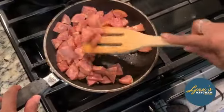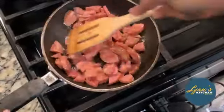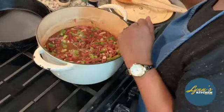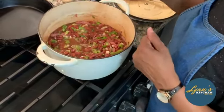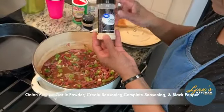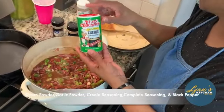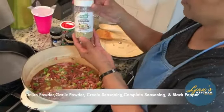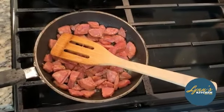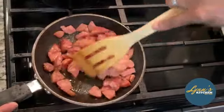Mmm, dewy, dewy. My goodness, it smells so good. While my dewy is cooking, I'm going to go ahead and put the dry seasoning into my beans on medium-high. Onion powder is what I usually use. Today we're doing the creole — put a little kick to it. And complete seasoning, and some pepper. After I put the dewy sausage in there, I'm going to just let it simmer. I already have my rice on in a rice cooker.